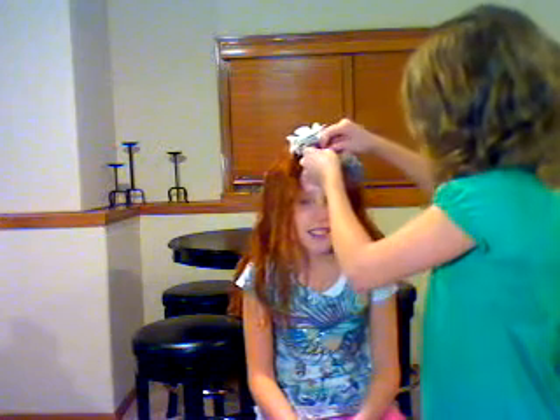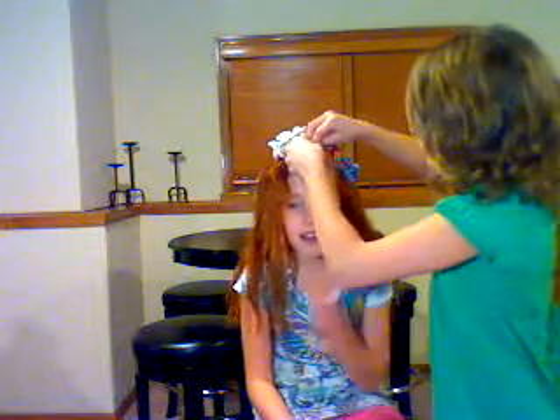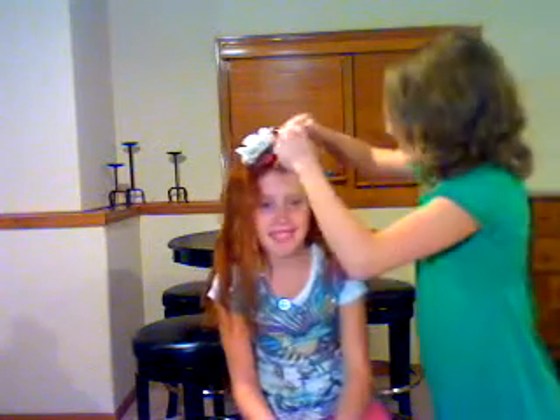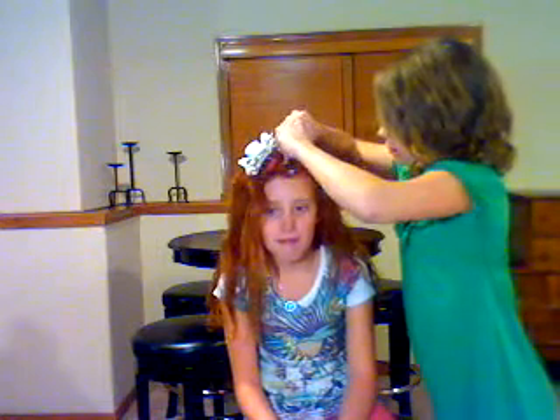Hey, maybe I should sing? Sing what? I don't sing. A B C D E F G... no. Wait, what number is this? One, two, three, four, five, six, seven, eight, thirteen, ten, eleven, twelve, thirteen, fourteen. Wait, what are we at? Fifteen.